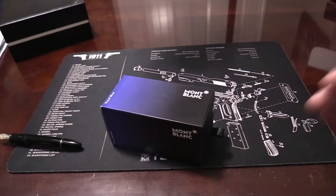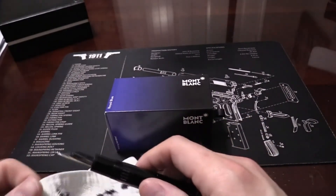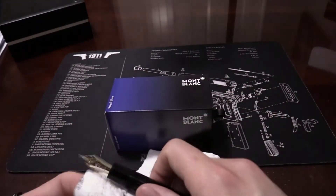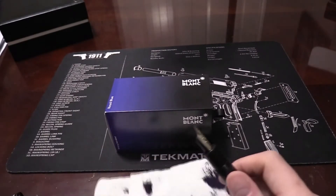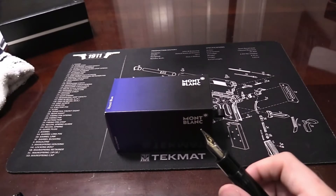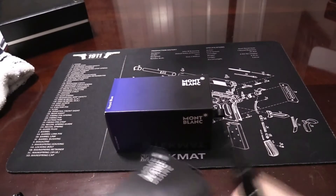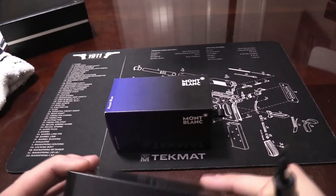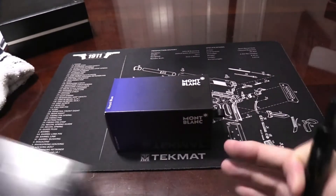Alright guys, so I got all the old ink out, the water is draining clear, and it's nice and dry. I had what they call 'mystery black' in there before.